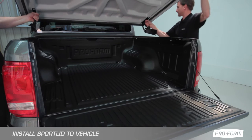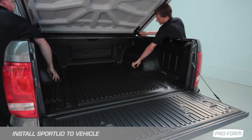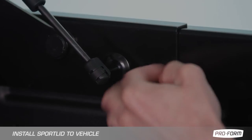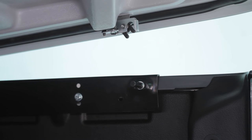Fit lid to truck bed and apply T-nut to secure lid in place. Adjust slam latch and locking pin to a required position with specified torque setting.